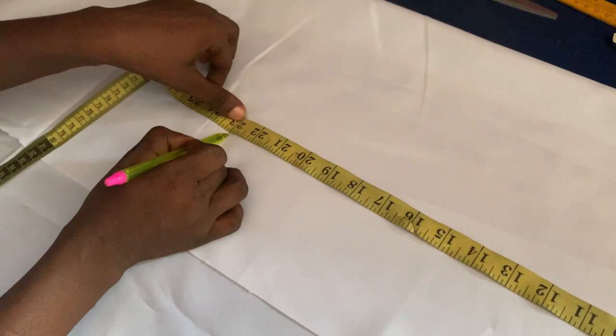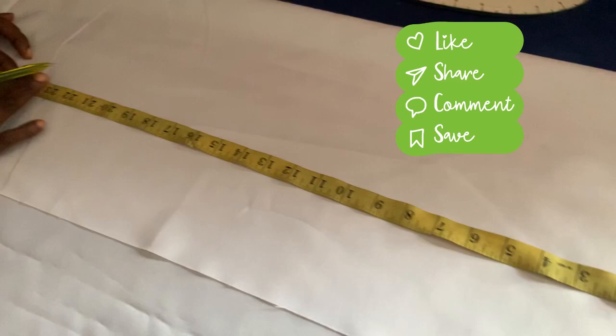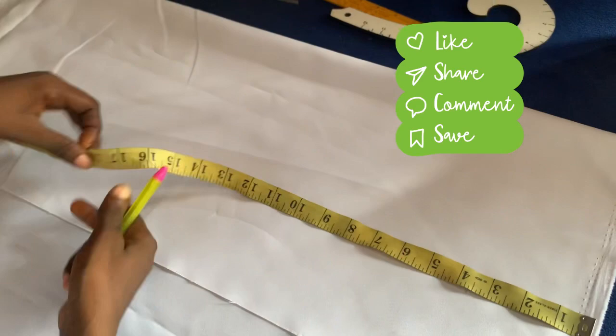The measurements I'm going to be working with: the length is 23, plus two inches for the folding, so that's why I have 25. So the length is 25 and the body.